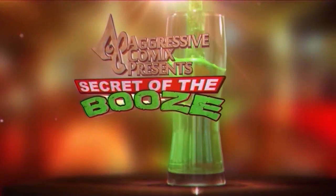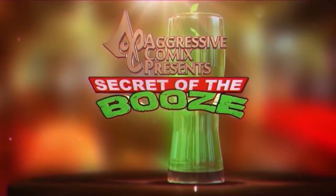It's Secret of the Booze! Welcome back to Secret of the Booze, folks, for your pre-recorded pleasure right here in Rich's parents' basement. My name is Gary. And I'm Rich.